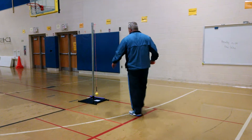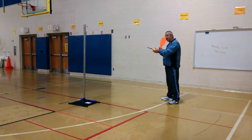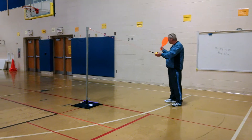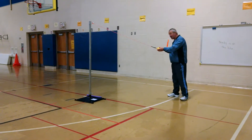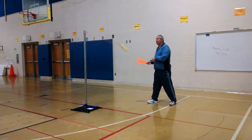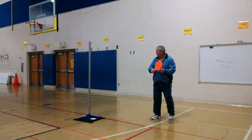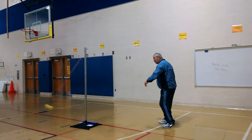Now when we get going, if we're practicing by ourselves, we can practice with our forehand or our backhand. I'm going to serve it with my forehand and then come with my backhand. I can get my feet moving again, adjust to the length, and always back to the middle.